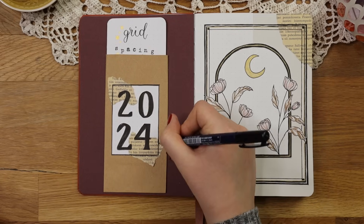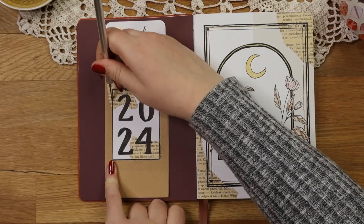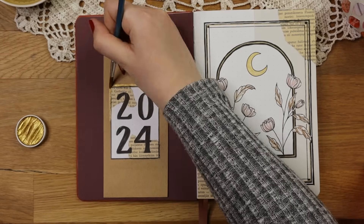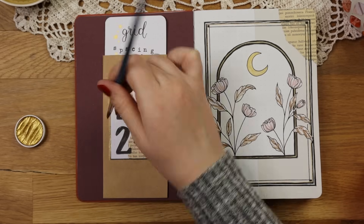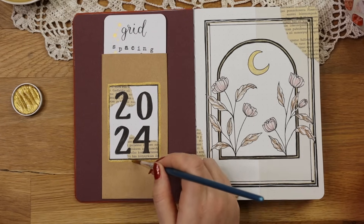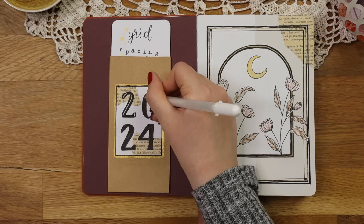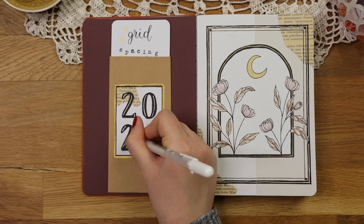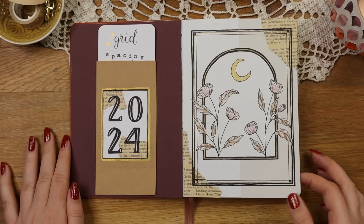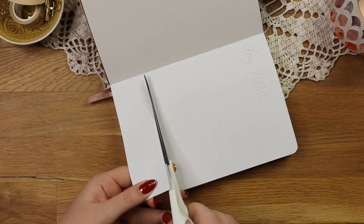I decided to cut the overlapping pieces of the book page to give this part of the cover spread a bit more structure, and then I also added some details like gold lines around the frame. This cover page is definitely more bold than what I usually go for but I really like how it turned out, even though I lost my thumbnail and it took a really long time to set up. After adding some white highlights in the numbers my cover was finally done, and now we can move on to the next spread which is going to be my future log.